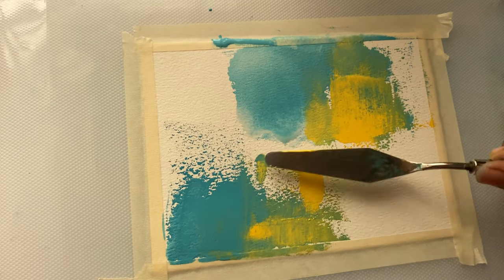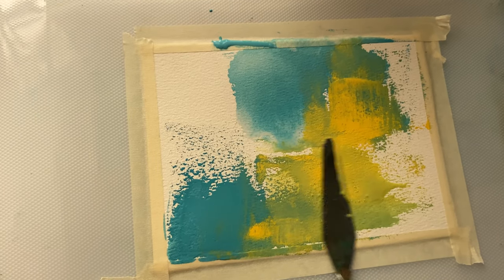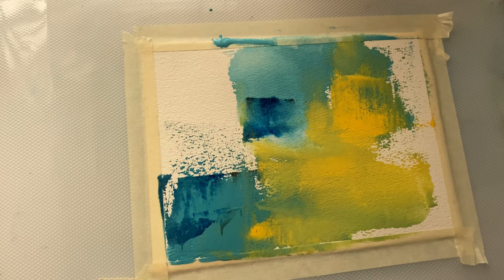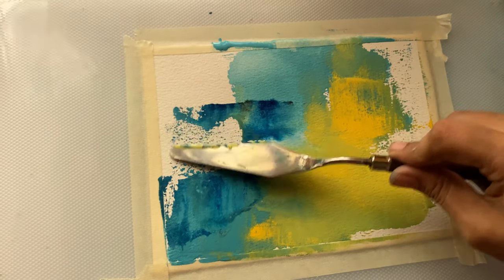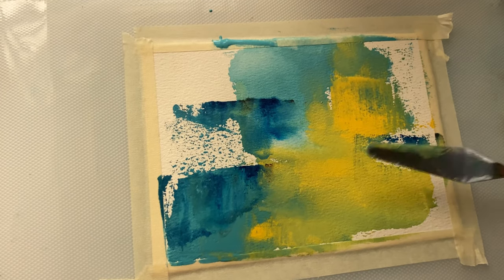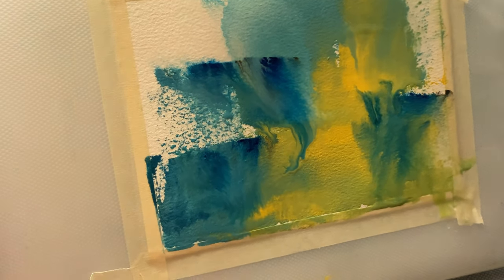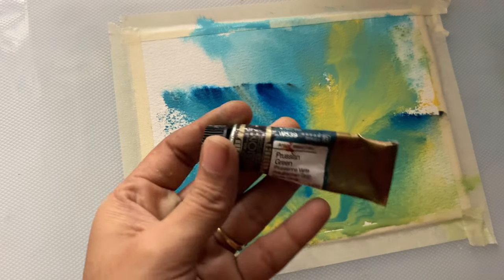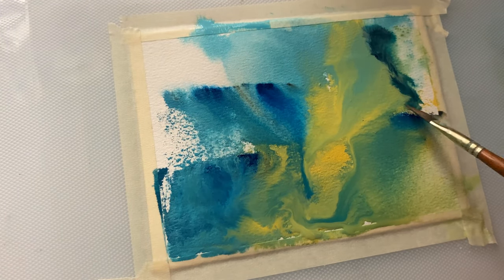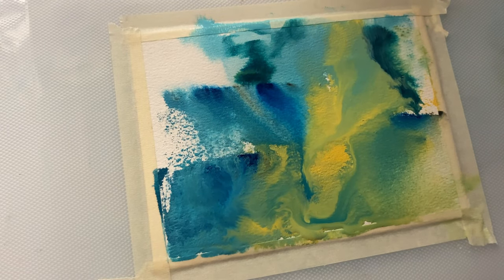I have used 100% cotton paper here. I am dipping my palette knife in water and trying to spread the paint with that. I am also using a water spray so that the paint flows. The next color I am using is Prussian Green from Mijillo Mission, and I am using an angular brush to apply this paint on the paper.